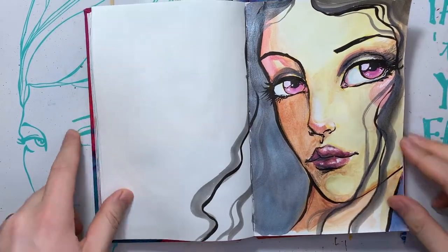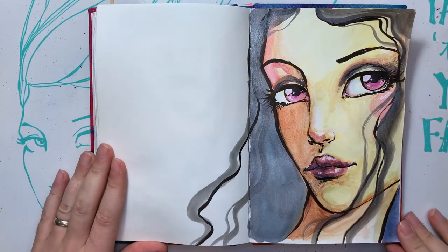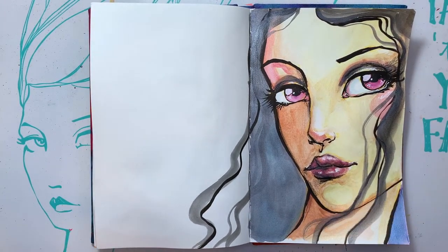But all in all, a lot of fun. I really enjoyed them. And yeah, I will definitely be using those for accents, especially like eyes and glossy, shiny, pretty things. I hope you guys enjoyed this. I know it was really quick, but there'll probably be a couple more quick ones coming up.